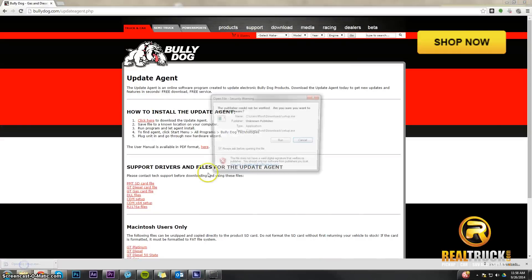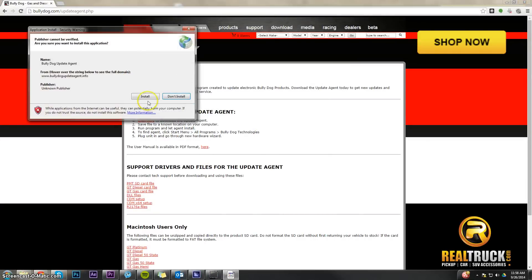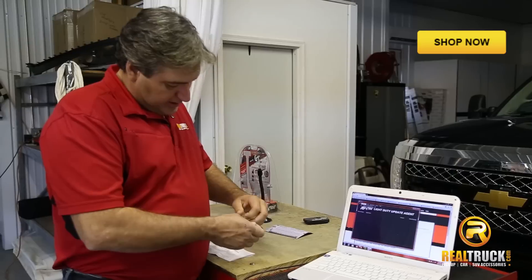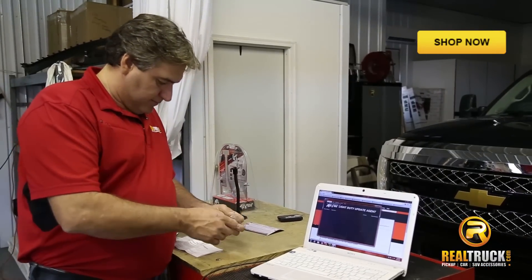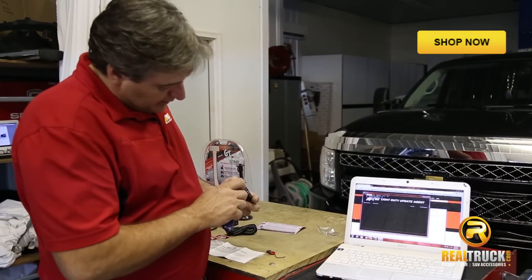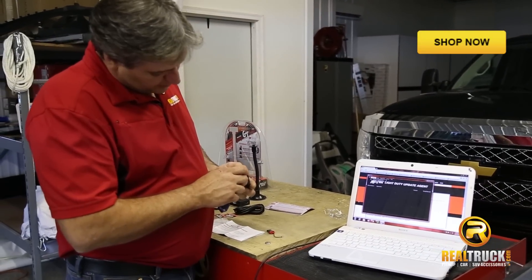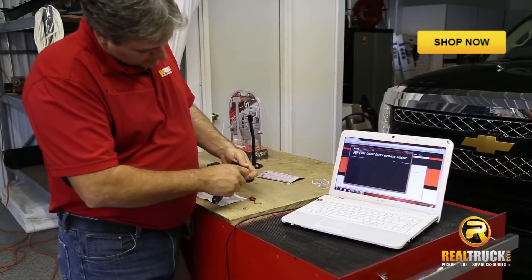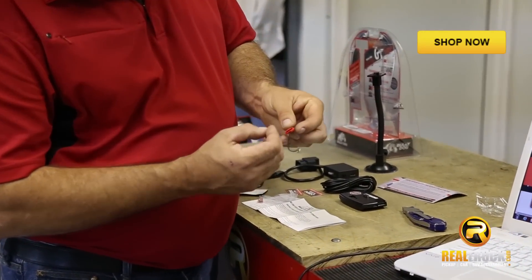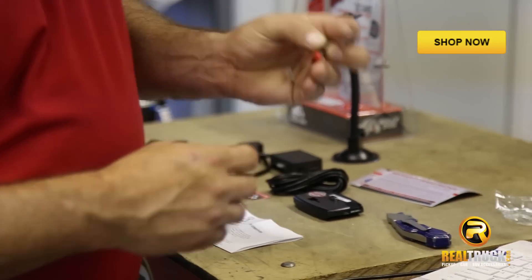Once you have the update agent downloaded and installed on your computer, what you have to do is put the micro SD card in, but you need this adapter for that. Then we have to remove the card from our Programmer — I just use the tip of something here to push in and release it and that lets it come out. Then what you'll do is take the part that has the contacts on the bottom and slide that into the adapter, which is what we're going to plug into our computer.